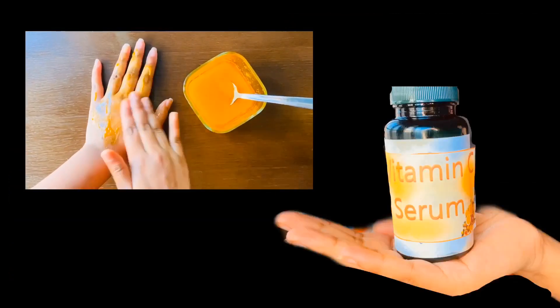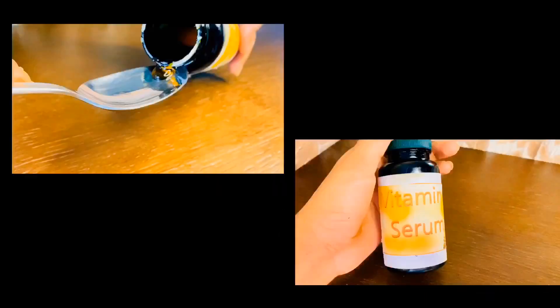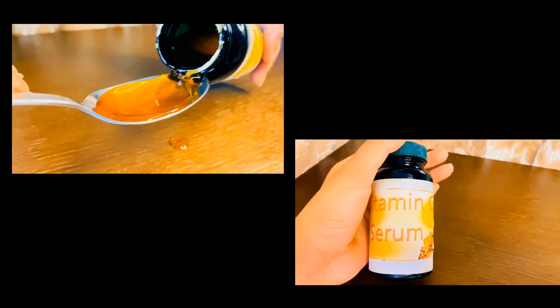Hello friends, welcome back to my channel. I am going to show you how to prepare the vitamin C serum in our diet.